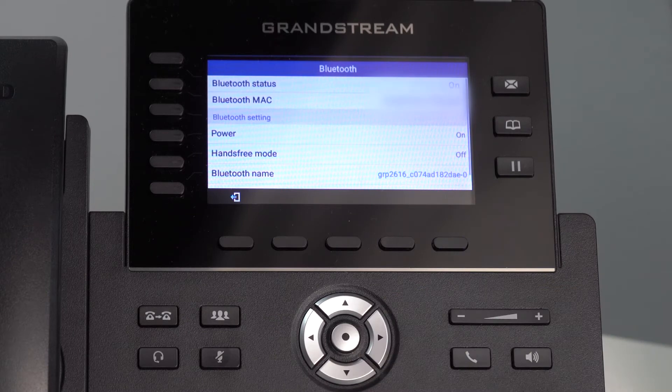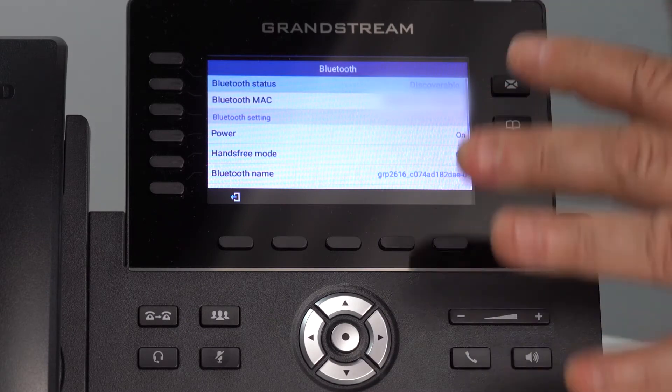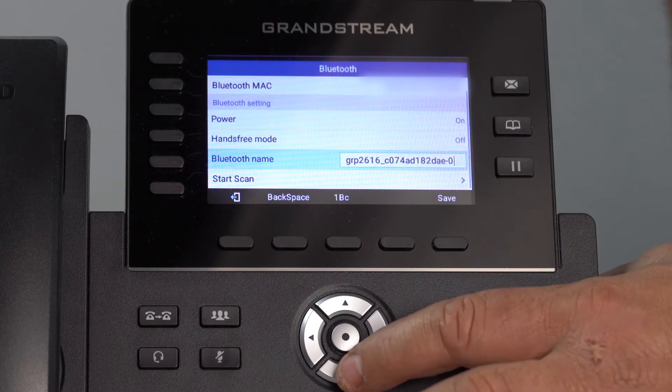Scroll down, press the menu button — that opens the Bluetooth screen. Down on this list, you'll see Start Scan.